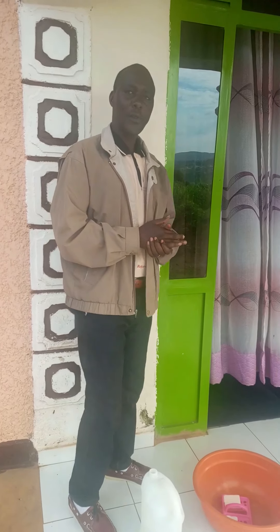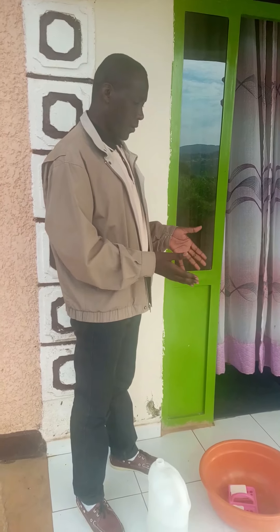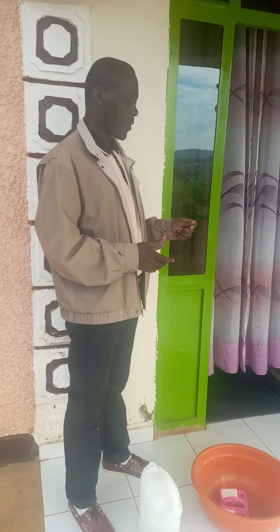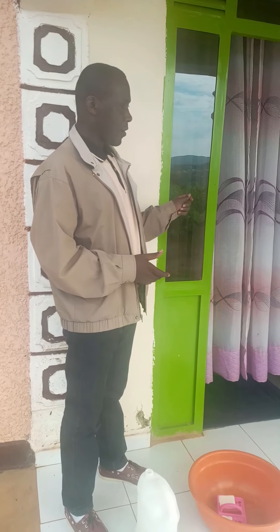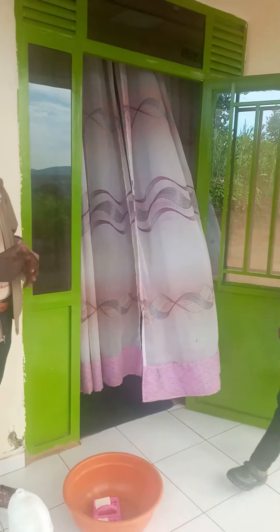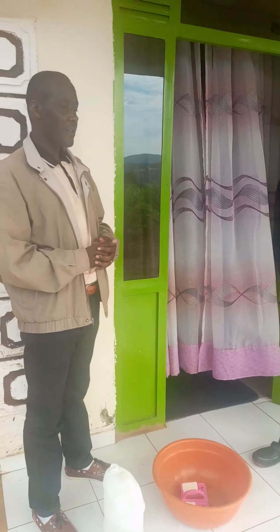We continue to show our scenario: the second part, how children are teaching each other how they may wash their hands. Every time when they go from home to outside, and when coming from outside back home, they have to wash their hands. This is Rambat, the first son of this family.